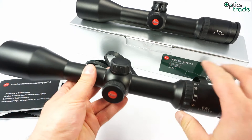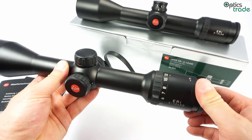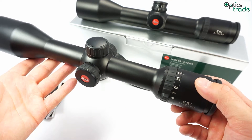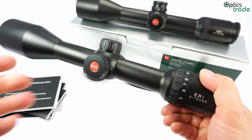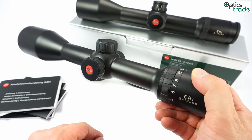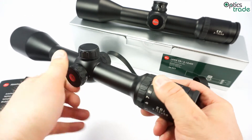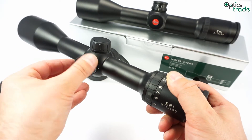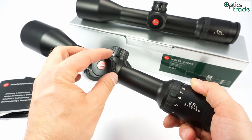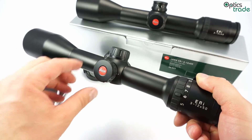The reticle in this scope is located on the second focal plane, so it's really thin at high magnification — it covers only 5mm of the target and offers great precision at longer shots. It's also illuminated for low light as mentioned. The illumination system has an auto turn-off function, so if you don't use it for an hour or two it will automatically turn off and save battery life. The batteries are standard and can be found anywhere, and because of the auto turn-off, battery life in this scope is long.